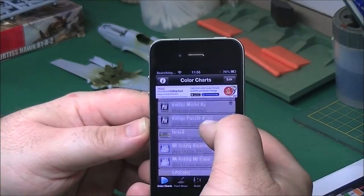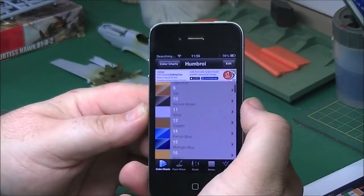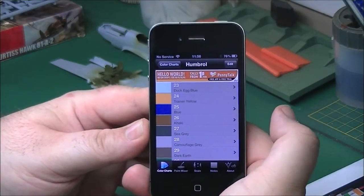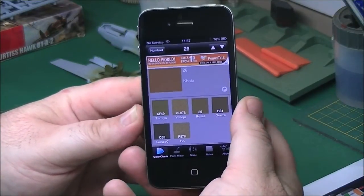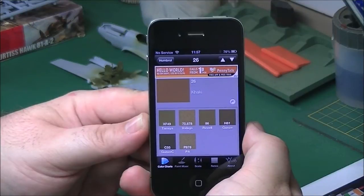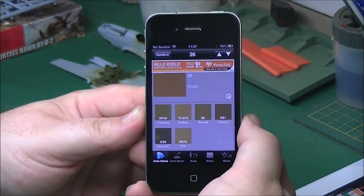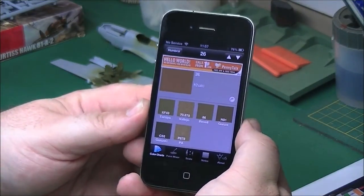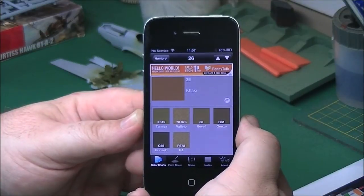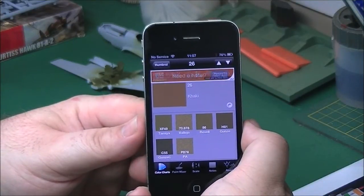What you can basically do: if you're doing, say, an Airfix kit and it's calling out for Humbrol colours - their own - we'll pick a colour, something a bit generic, we'll go for Khaki. If it calls out for Humbrol 26 and you haven't got Humbrol 26, click on that and it brings up all the various manufacturers' closest paint code to it. As you can see, Khaki 26 - the closest to that is probably either the Revell or the Gunze H81, or Revell 86. So you can get your various paint matches on there if you don't use that specific brand.